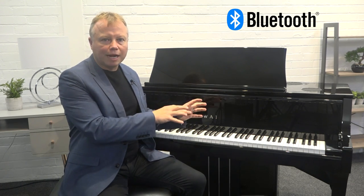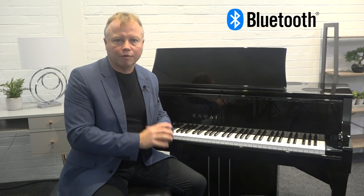Even better, the NV10S has both Bluetooth audio and Bluetooth MIDI connectivity, so you can actually communicate with your laptop completely wirelessly, which is great.